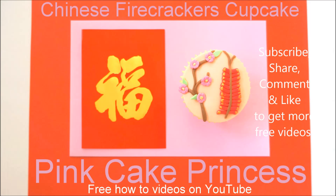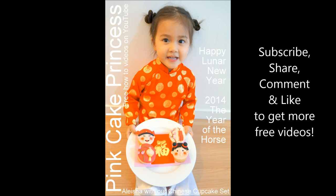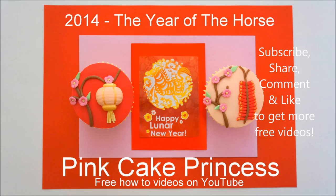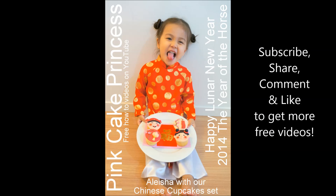Thanks again for watching. I hope everyone out there celebrating Chinese and Vietnamese New Year has a very happy Lunar New Year. I hope you have a prosperous new year and keep coming back to my channel to watch more videos. Thanks again for subscribing, sharing, commenting, and liking my videos.